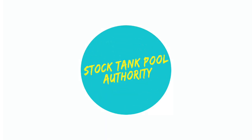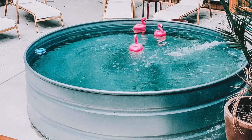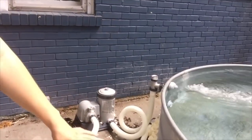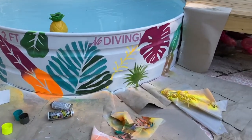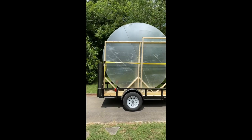Welcome to Stock Tank Pool Authority. Over four years ago, we installed our Stock Tank Pool and then brought you the first Stock Tank Pool DIY on our blog, Hey Wanderer. Since then, we have built decks, benches, tried out new products, created Stock Tank Pool stickers, and installed numerous Stock Tank Pools for people all over the South and Southeast.